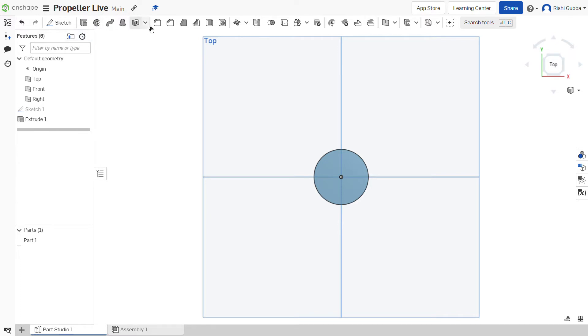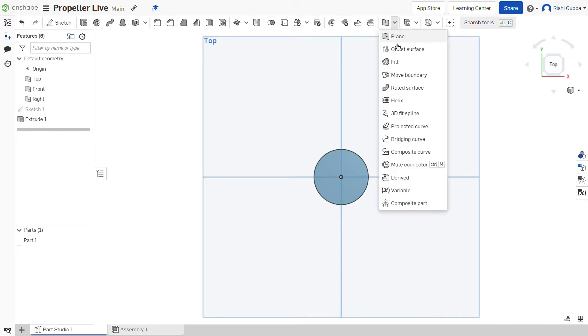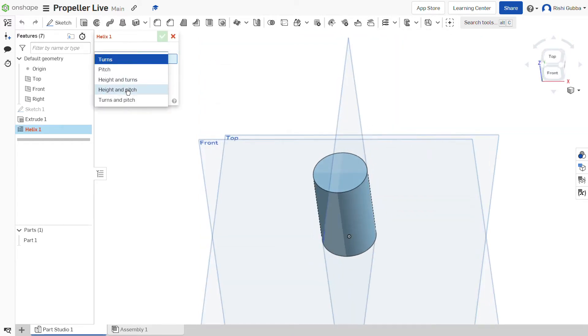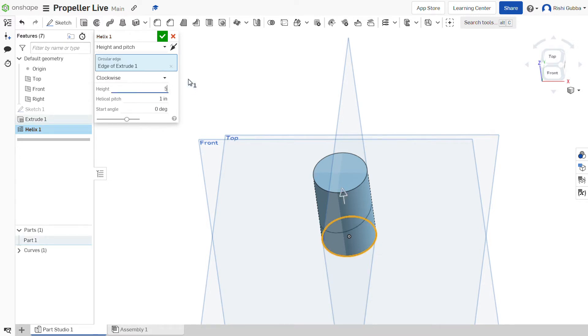After that, we're going to create a helix. Click on the helix option and make it a height and pitch. Our circular edge is going to be the circle we just made in the beginning. The height is going to be 50mm and our helical pitch is going to be 200mm. Then click on the green tick mark.